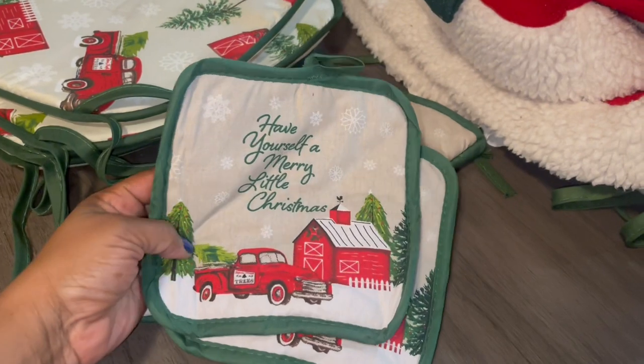Hey guys! You see the nonsense behind me — it has to stay there though, because if I move it I won't remember what I had out and where it's supposed to go. I got the trees up: the winter white, the Disney one, and the one upstairs — that's the white Ray Dunn with Dollar Tree and Walmart ornaments. I'm in the kitchen now and I'm gonna do the table.